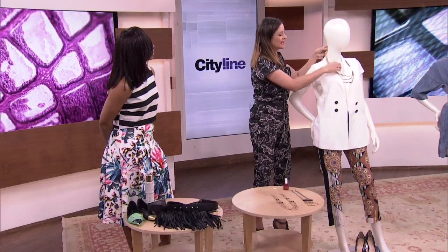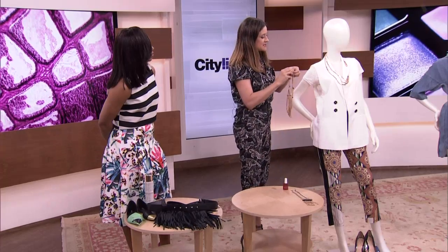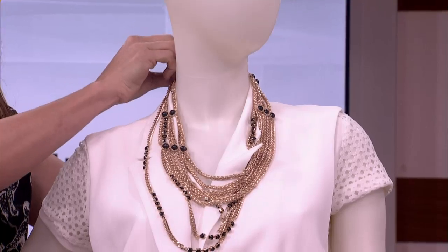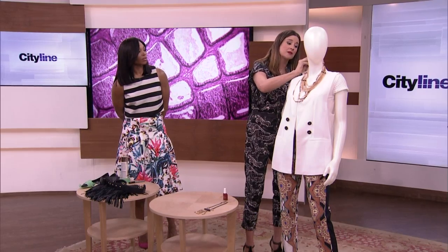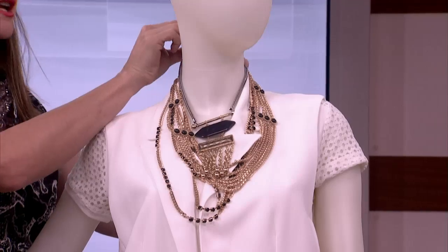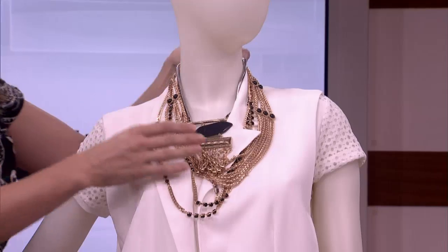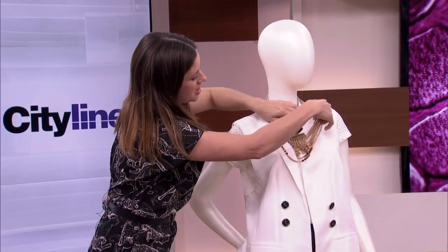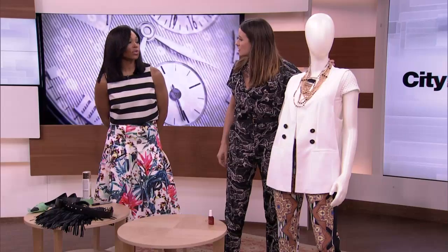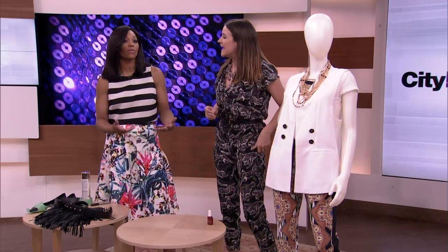It's all about layering the length. We've got that first one as our backing, and then we're going to add this one and make it as short as we can — you can totally use a paper clip to lengthen them out. And then we're going to add this one in. These are all like $9 necklaces, but when you add them all together you get a really cool bib effect. You notice they do this in fashion shoots all the time — this is what stylists do to bump up a look.